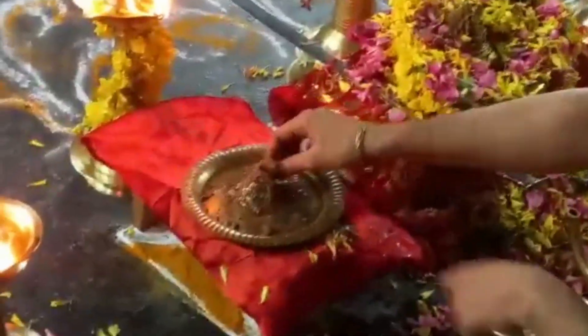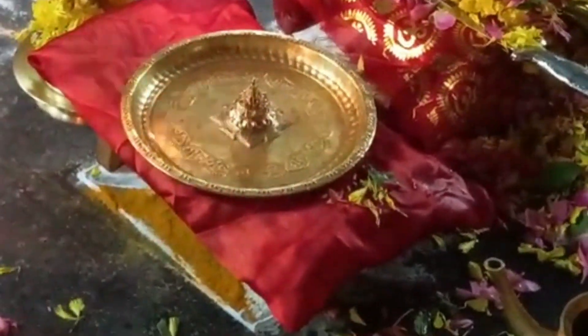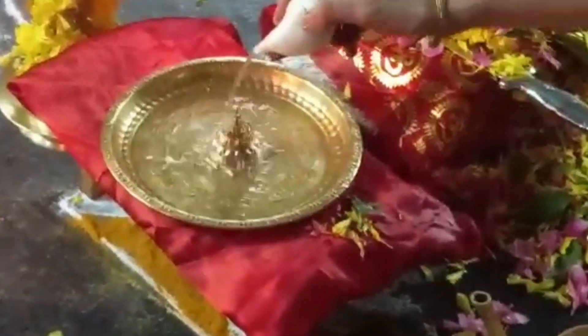The Vigraha may be created with Panchaloha — five metals. Gold is for the Surya mandala. This is tied along with the Vigraha idol statue — bound onto the hand of the Vigraha.